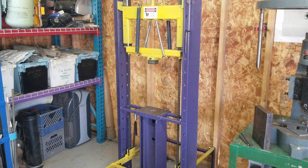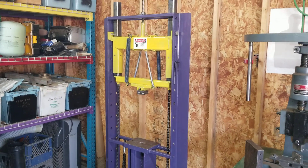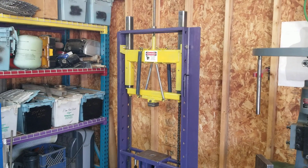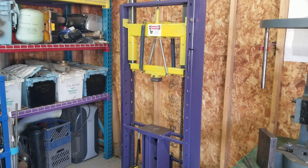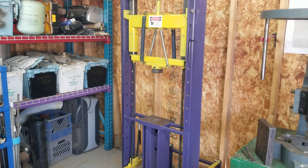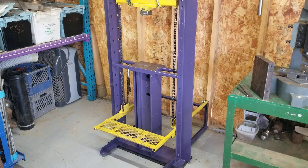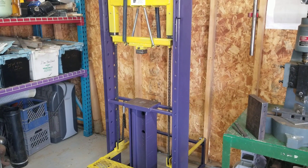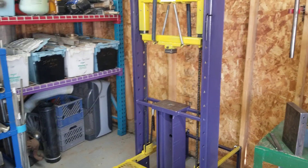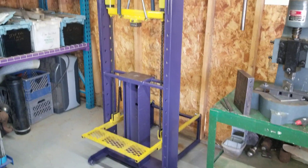Then a couple months ago - a month and a half ago, I think - I saw Colson Child's guillotine treadle hammer on YouTube and it really sparked a lot of inspiration. I was able to look at my scrap pile and come up with a plan that would allow me to put together an inline treadle hammer with what I already had, and this resulted in what you see here today.